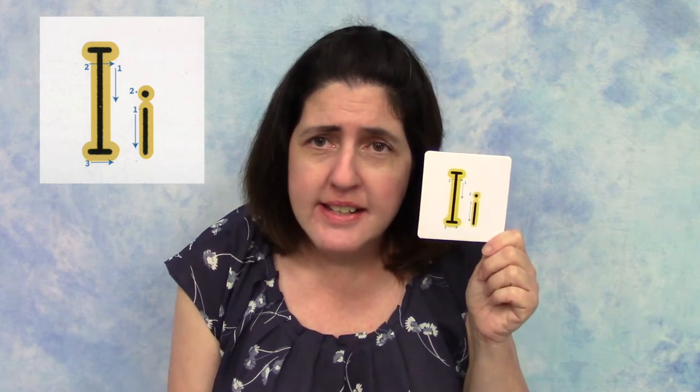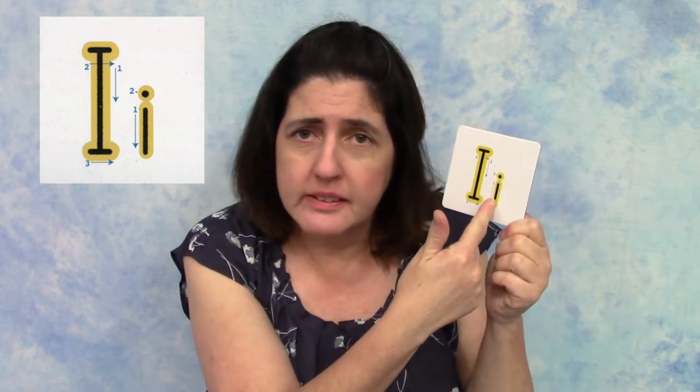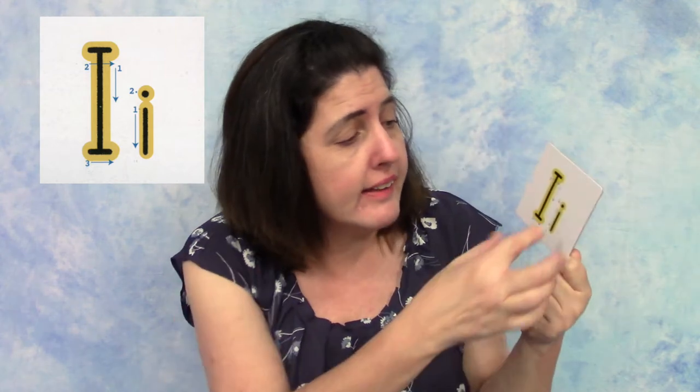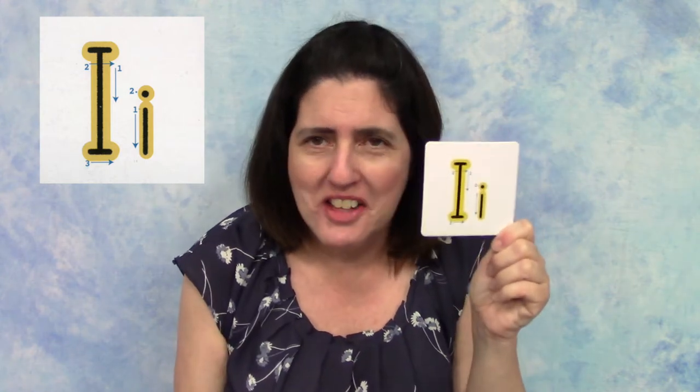The uppercase I is just one long line with two small lines above and below it. The lowercase I is just one short line and a dot on top.